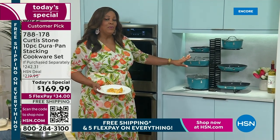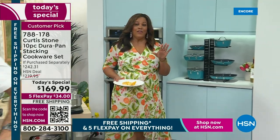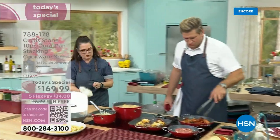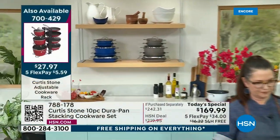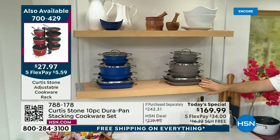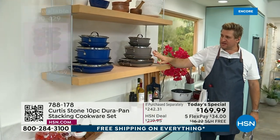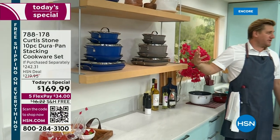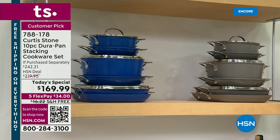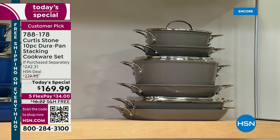If you also want this rack right here, you can stack it beautifully as well — look for the item number on the left side of your screen. If you'd like to pick up the extra gadgets, please do, because it is free shipping for everything today, it is Five Flex for everything today, and you have 30 days to love it or send it back — everything is an unconditional money back guarantee. We've got a gray one, a blue one — that's 10 pieces each, so there are 20 pieces of cookware up here right now, because of the way we've stacked it.